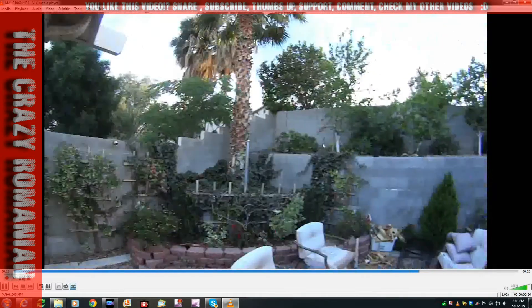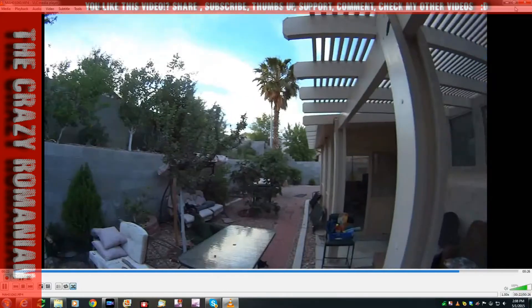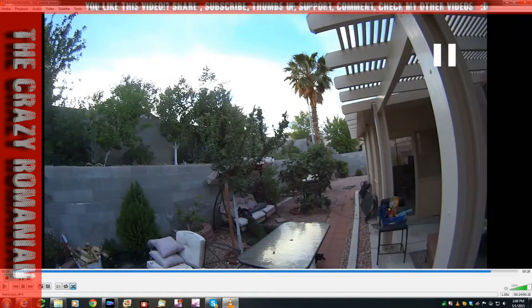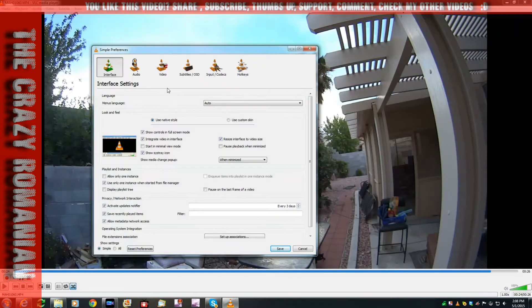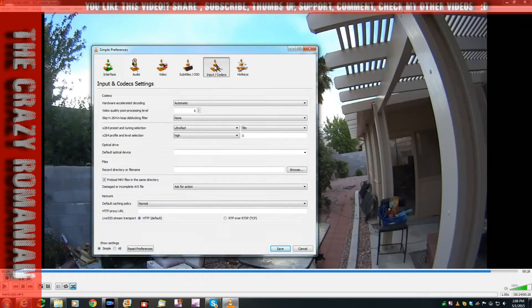There's a setting you need in VLC to make playback as smooth as possible, and I'm going to show you that right now. I'm going to pause VLC. You have to go under Tools, then Preferences, then Input and Codecs, then Hardware Accelerated Decoding and click Disabled.